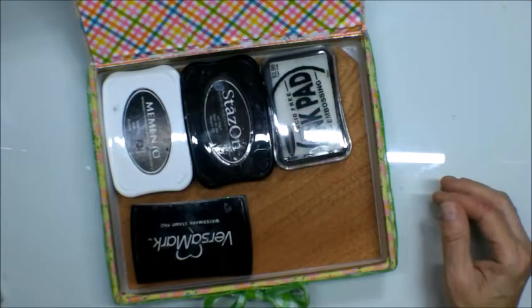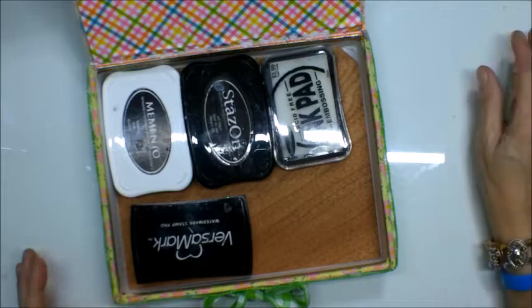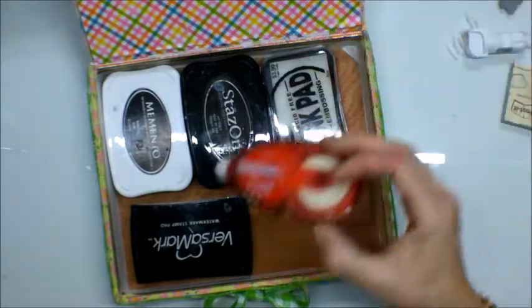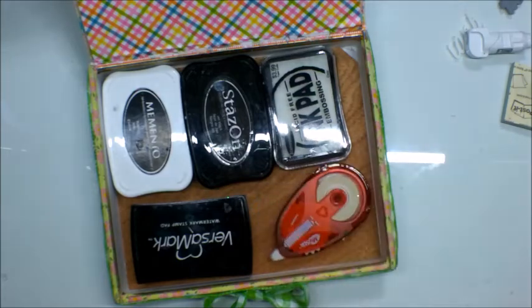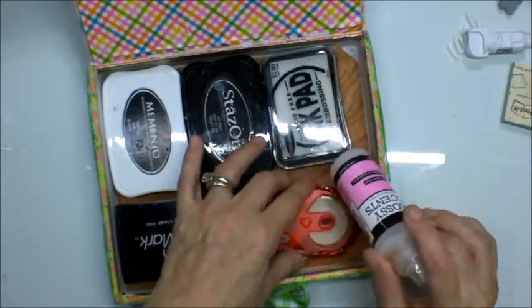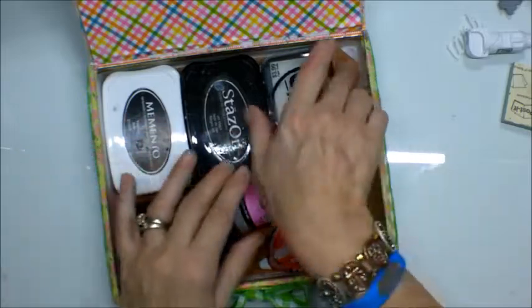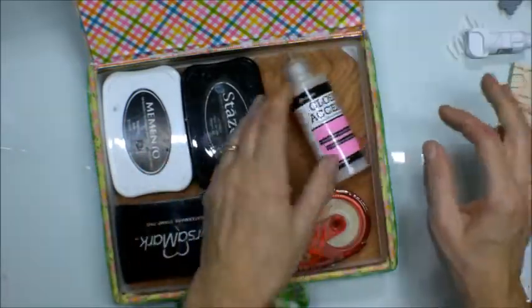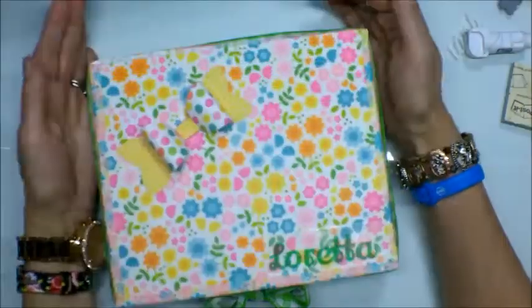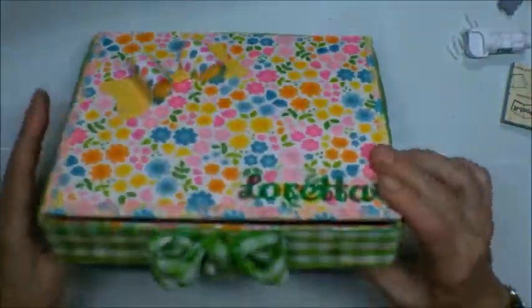I do like to have certain inks in reach, and a lot of times I'll stick in some tape, maybe even some glue of some kind, like good old-fashioned Glossy Accents — it all fits. Most of the time I don't really need an embossing head. So you get the idea. I just covered this with Doodlebug paper.